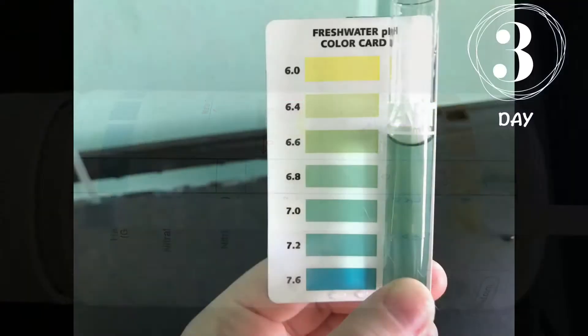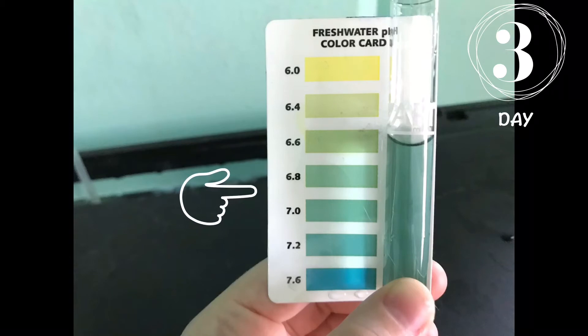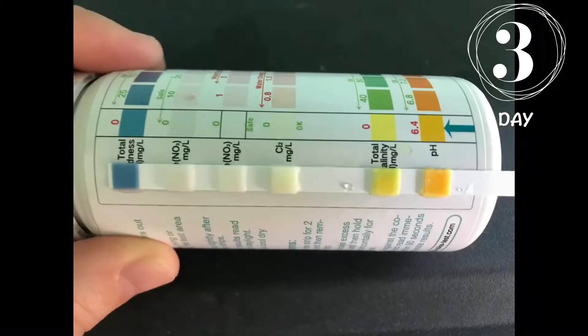For day three, the pH was about a 6.8 to 7.0, and on the test strips, the pH started to turn a little orange, so it might have been like a 6.8 on there, but it was still in the red zone.